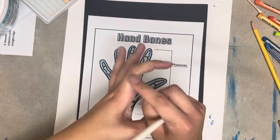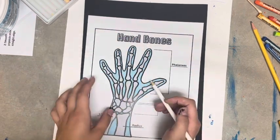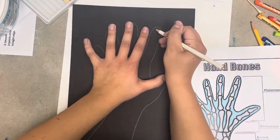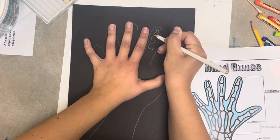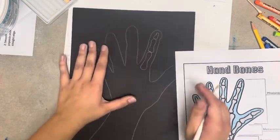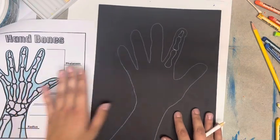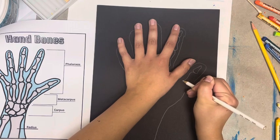Each of your fingers has three bones — you can see the joints dividing them. Your thumb has two bones, which is why you only have one joint bending. Using the reference and your hand, we are going to draw in each of your finger bones. I like to put my hand down next to it so I can use my joints to help measure out the lengths of the bones, getting measurements that match my hand tracing shape.